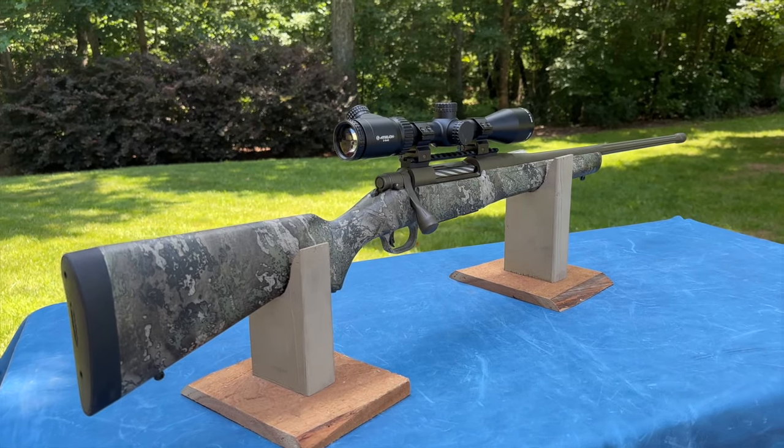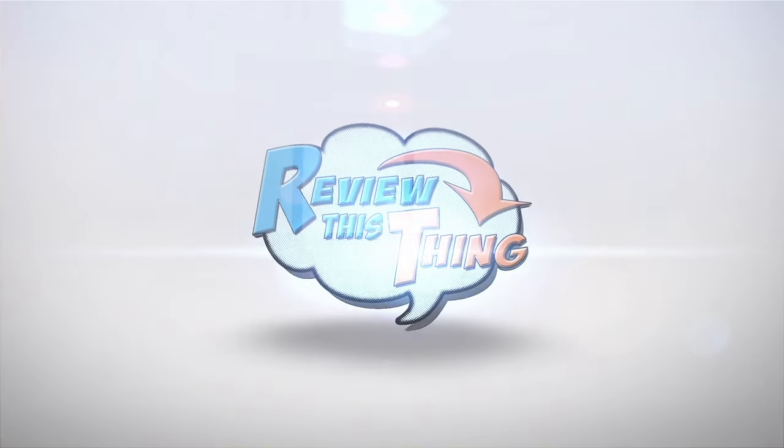Today on Review This Thing, we're going to review this thing: the Mossberg Patriot Predator. This is Adrienne with Review This Thing.